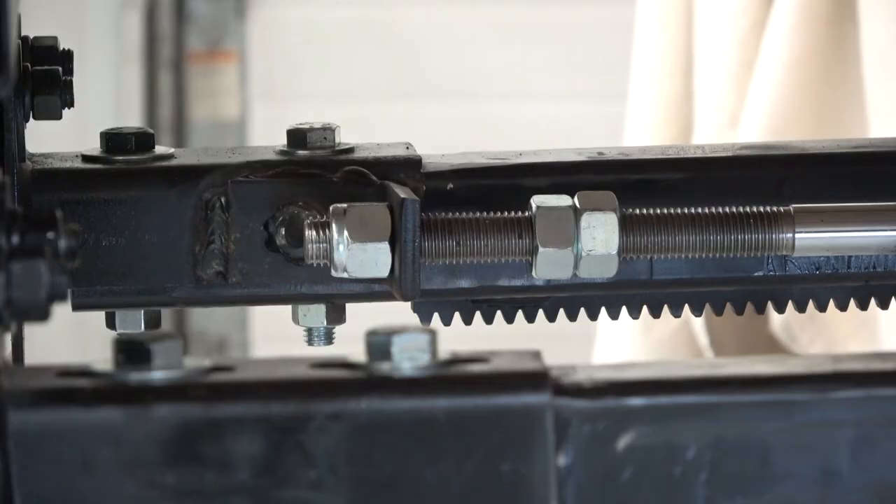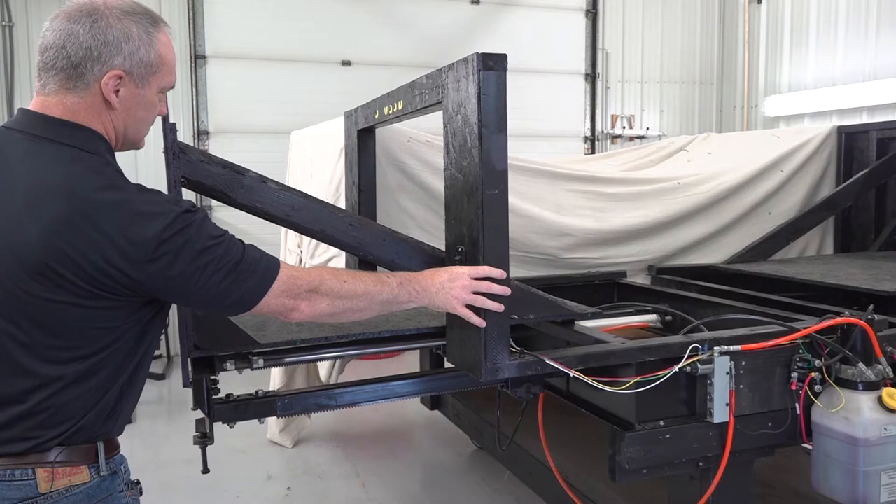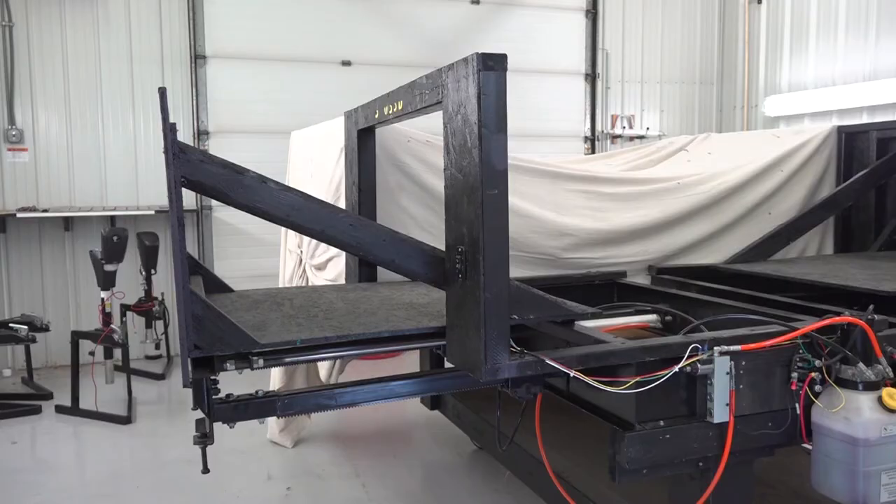Now we'll run the room all the way out and see if that seals. My inner fascia is now sealed up against the unit properly and I'm good to go.